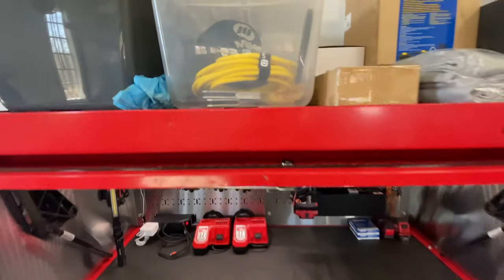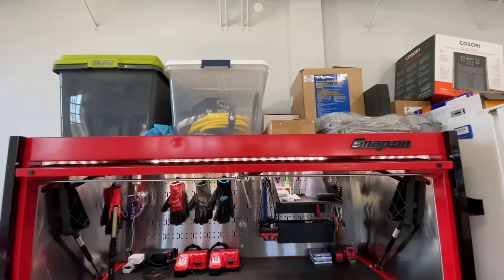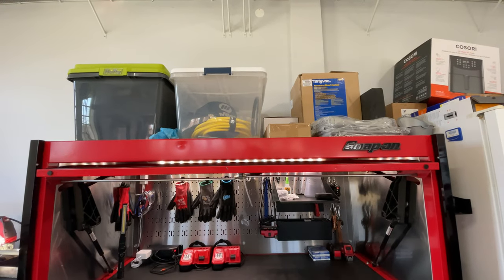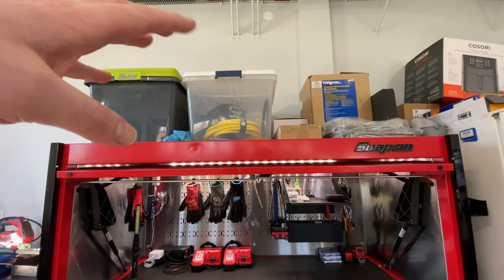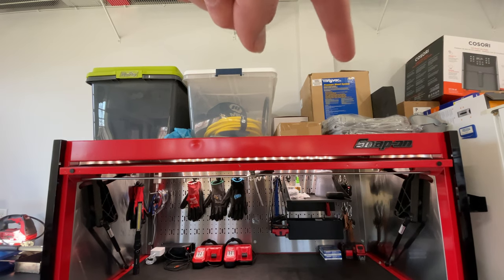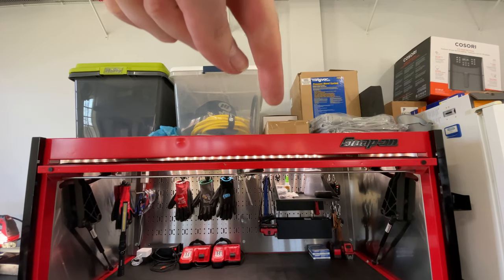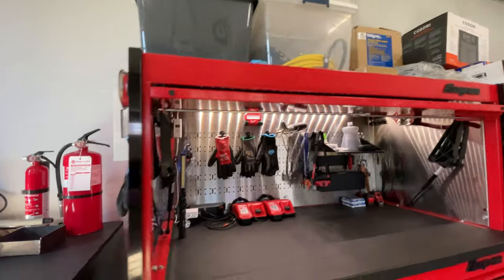Starting up top, I put a mat up there so that when I have boxes up there they don't scratch the top of the paint. I have some painting stuff in here, some welding supplies, and then just big things that don't really have a space inside — a pressure bleeder, a coolant funnel, and some fender covers off to the side.